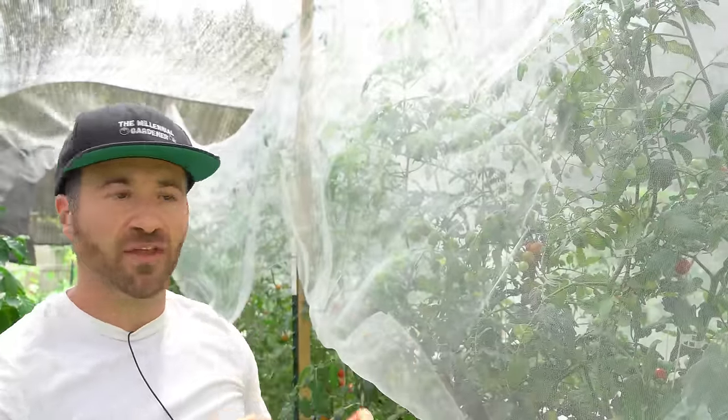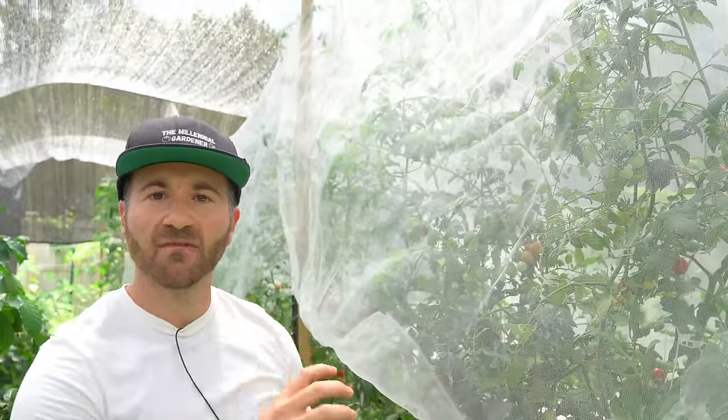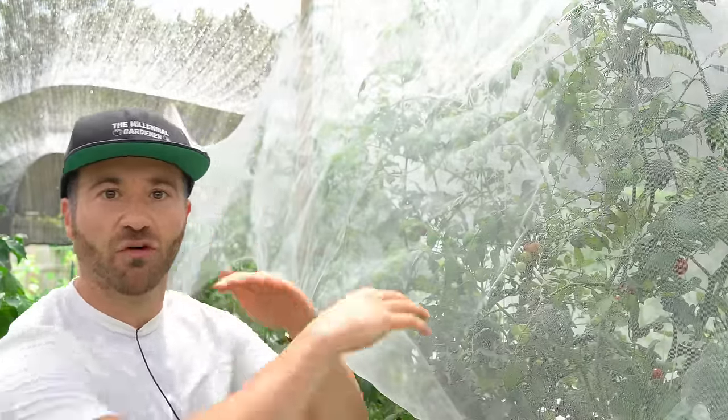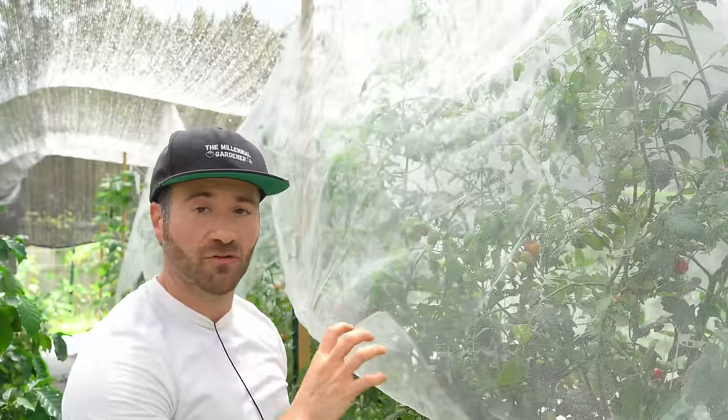Because indeterminate tomatoes grow as vines, they can become out of control. If you remove nothing at all, they can quickly overwhelm your stakes, cages, strings, cattle panel, or whatever you grow them up against. If you outgrow your infrastructure, the plants can break, they can choke off their airflow, come down with more diseases, and grow into each other in a big zigzag mess. So the main reason we prune is simply so we can manage and support the vines — there has to be a reason why we are controlling their growth.